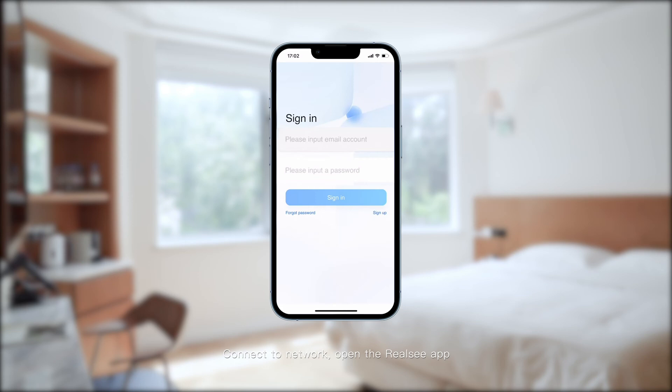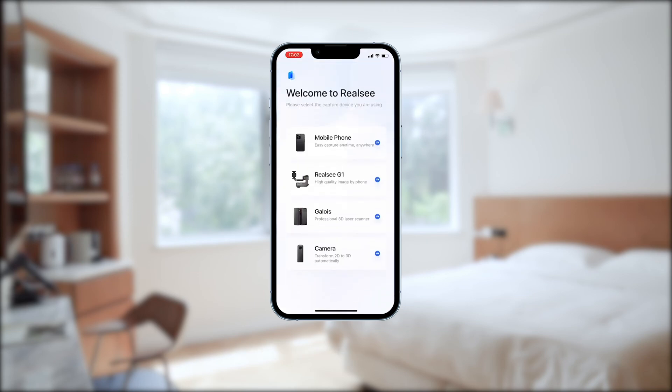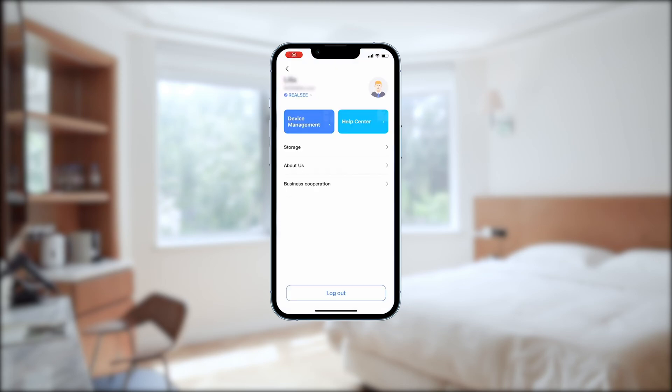Connect to the network, open the Realsy app, and enter your email to login. Select your correct scanning identity.